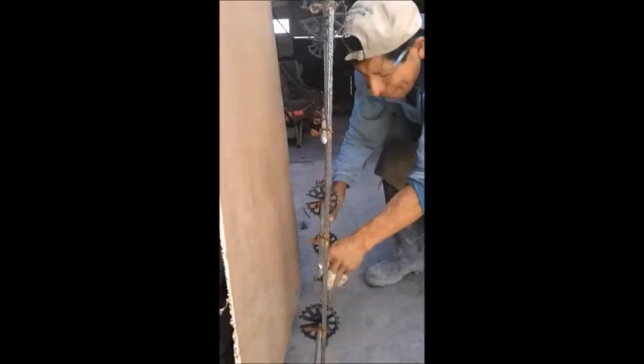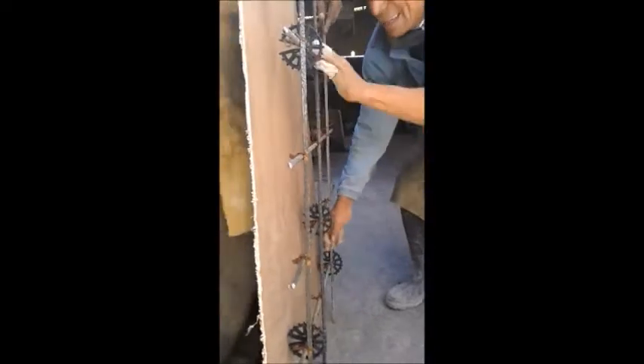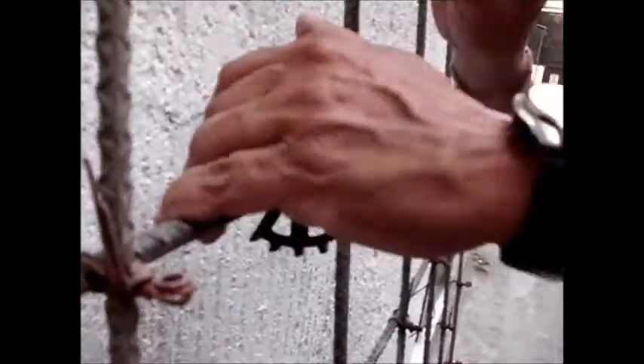To install them, just put the opening of the disc against the rebar and press down firmly. You'll hear a soft click, which will let you know that the spacer is correctly installed. Remember not to install it by hitting it with your hand or a hammer. With constant pressure, the wheel spacers will always enter through the rebar, and that way you don't risk breaking the piece.